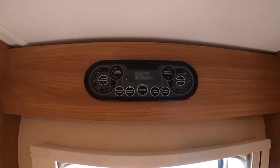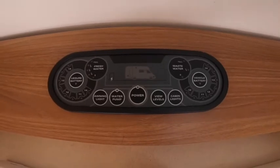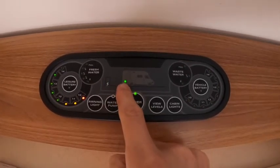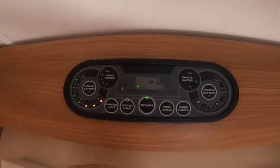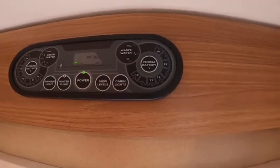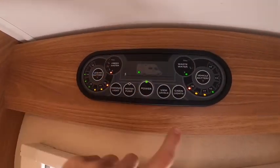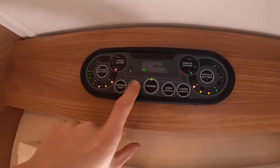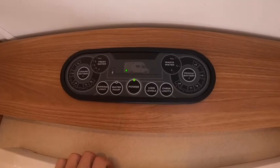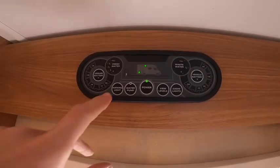To operate your control panel: press the power button, which turns 12-volt on if you're not hooked up — running solely off your leisure battery. If you are hooked up, you'll get a light indicating that. You can turn the cab lights on — this is the master switch, and they're individually switched around the van. You can view your leisure, vehicle, fresh, and waste water levels. Turn the pump on to pressurise water to the taps, toilet, and shower. You also have your awning light, which can be turned on and off from the control panel.